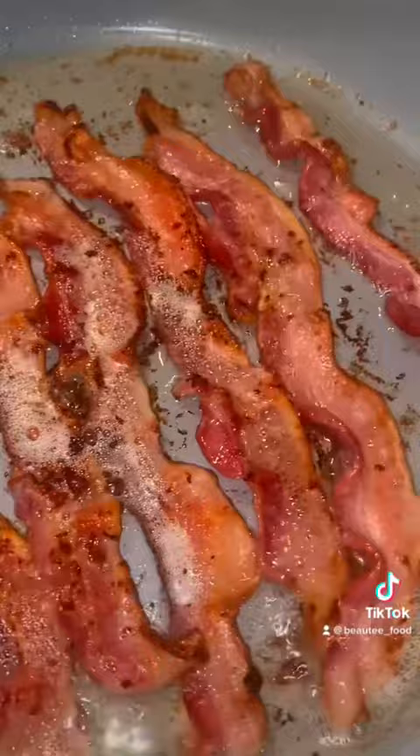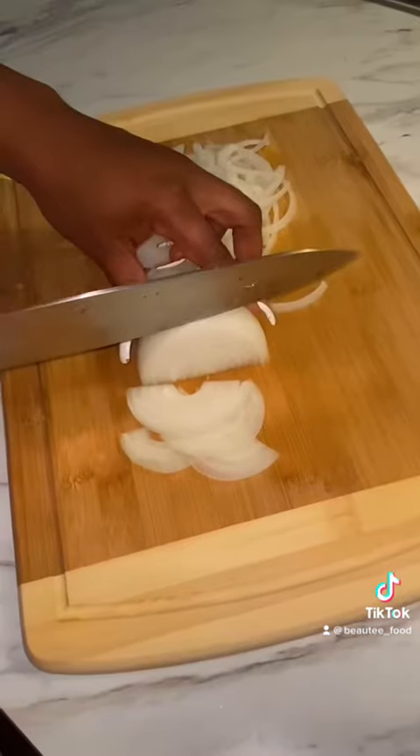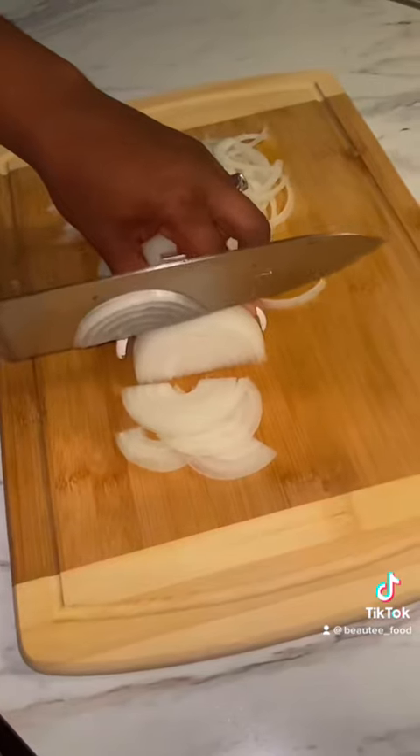I'm not going to tell you how to make the recipe because it's pretty simple, but I will tell you how I finessed mine. I started off by seasoning my ground beef with the one all-purpose seasoning, which is mine — it will be available April 2nd.